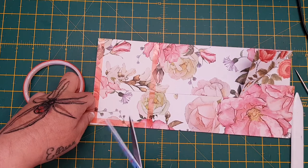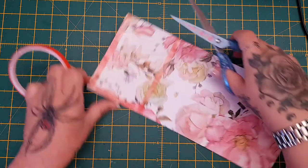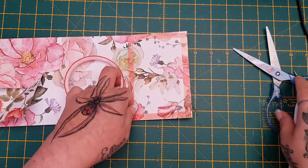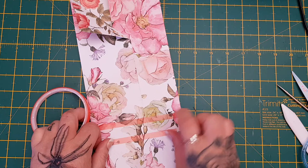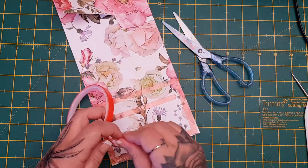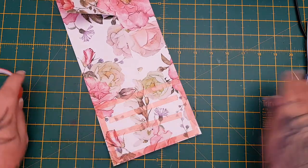Wet glue is perfect for this as well — it just means you'd need to use your bulldog clips or pegs to hold it together and wait for it to dry. But I like doing this; it's nice and quick with the red liner. I always put just a couple in the center to make sure it's going to hold nice and tight.